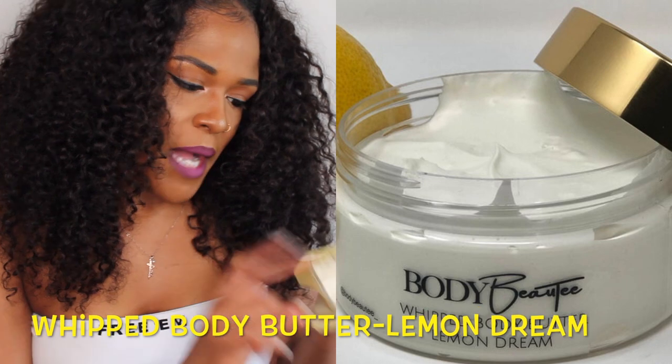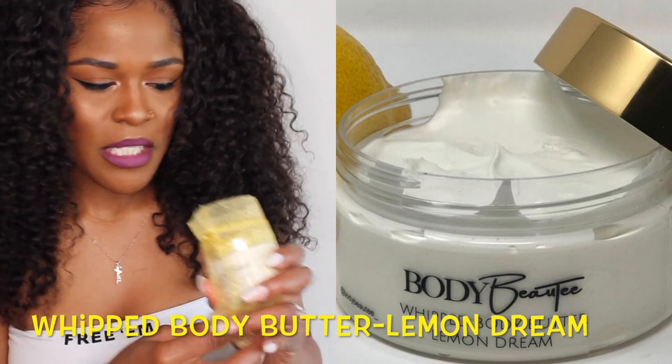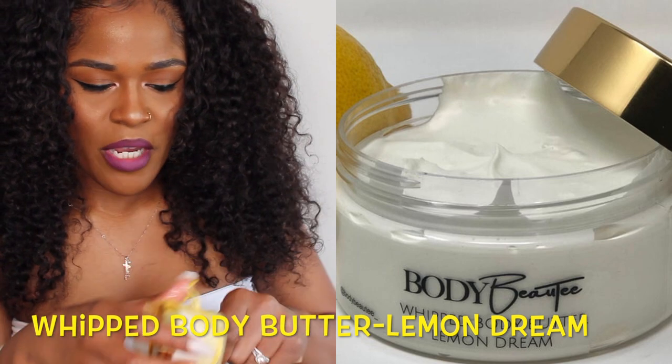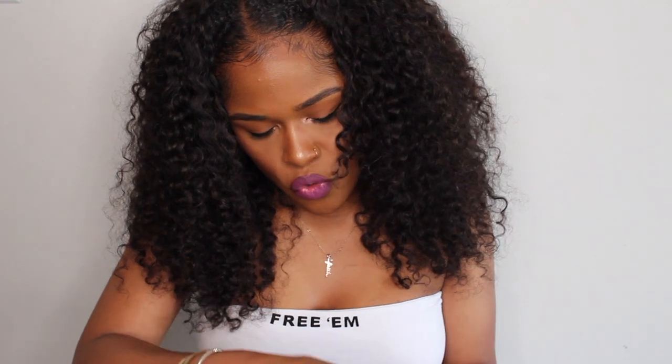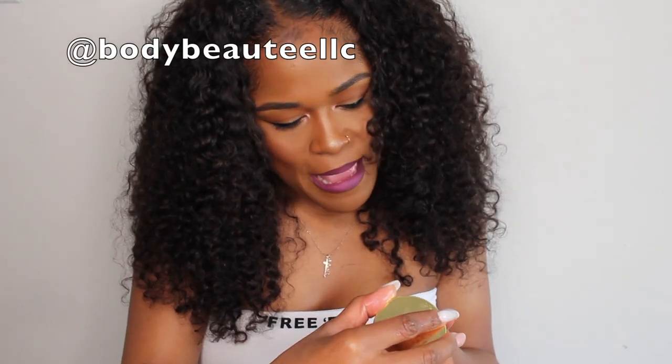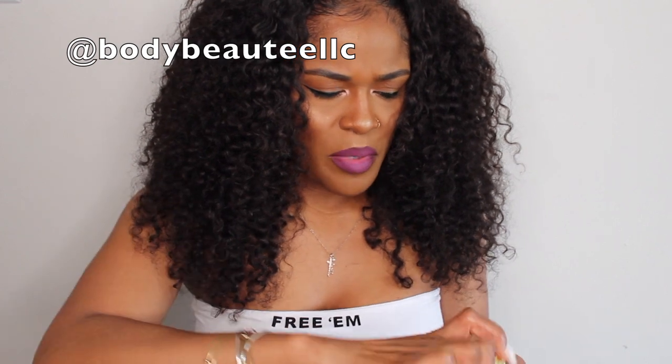The first product is the Body Beauty Body Butter in the scent Lemon Dream. This is the 4 oz size, and you can follow her at Body Beauty with two E's underscore. Let me just open this up.